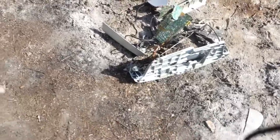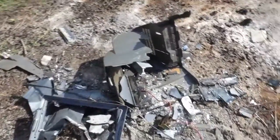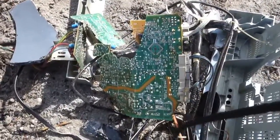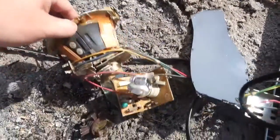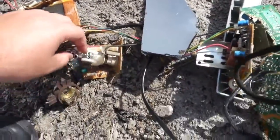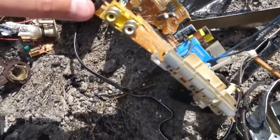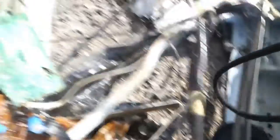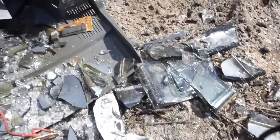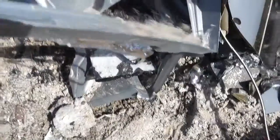Alright guys, here's the aftermath — completely trashed. Looks like there's the motherboard. Looks like something to do with the speaker. Audio video cable ports. More of the motherboard. There's the speaker — I was wrong. Just completely demolished. More of the screen, more glass — just completely gone.